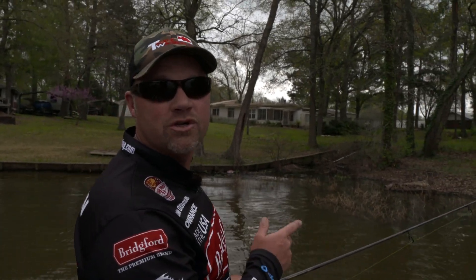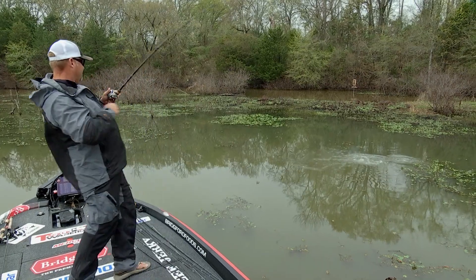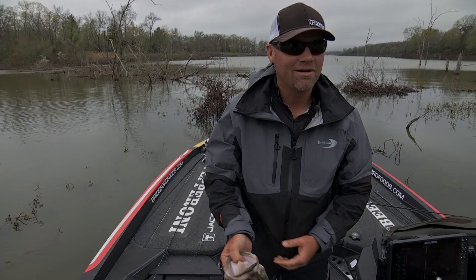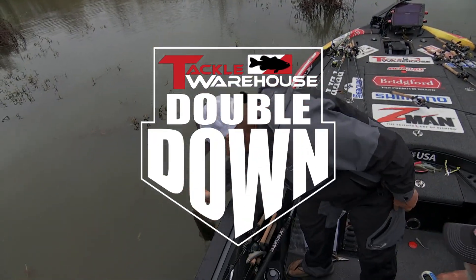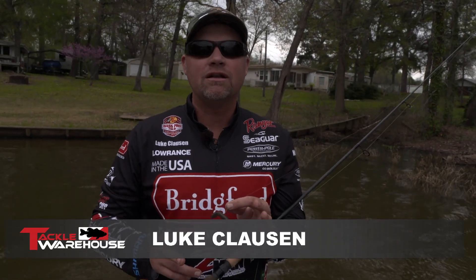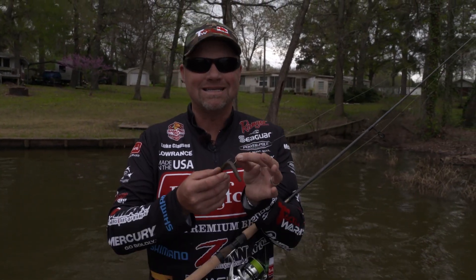Hey guys, Luke Clausen. When I'm fishing the spawn, there's two baits that I always have tied on. One bait you want to have tied on during the spawn is a weightless worm. This is a weightless stick worm called Z-Man Zinkers.